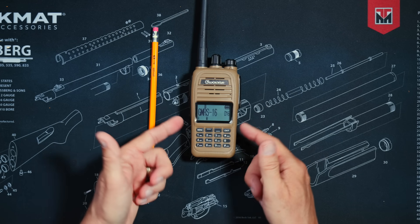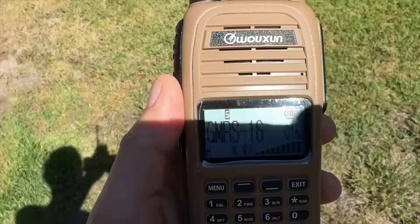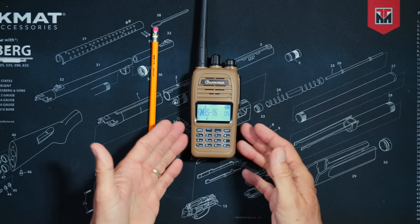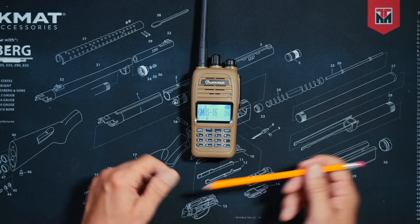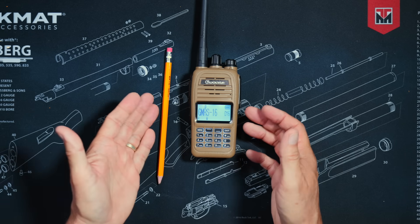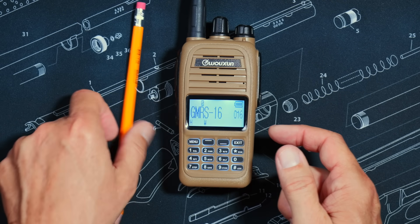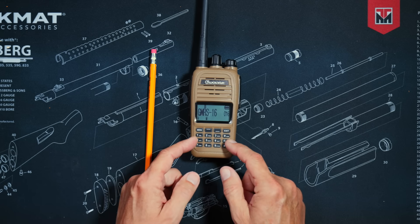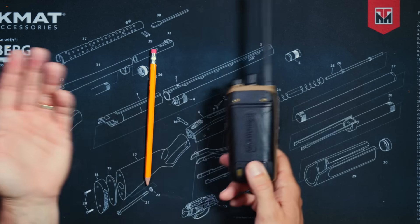Just like on the KG905G Plus, the screen on the KG915G is very easy to see and read in bright direct sunlight, with large easy-to-read text. Some viewers have commented on the low-resolution-looking text, but the large, readable display is what matters for people using the radio outdoors in practical situations.